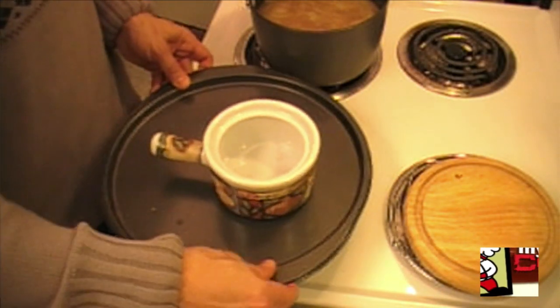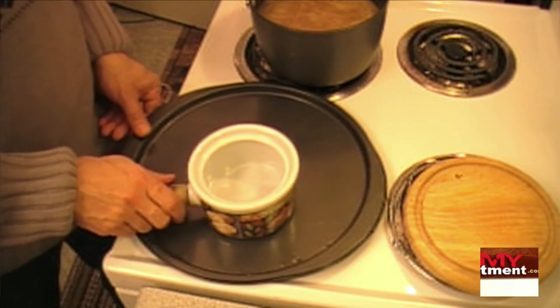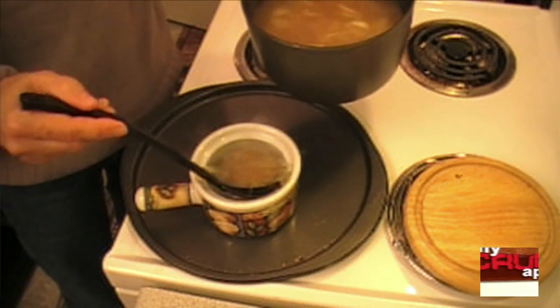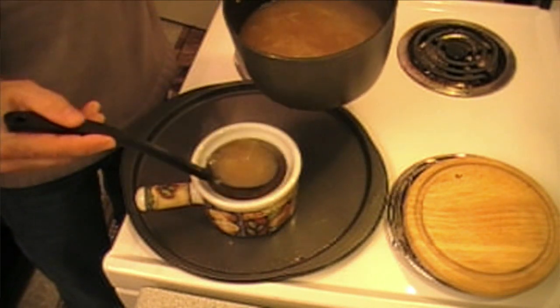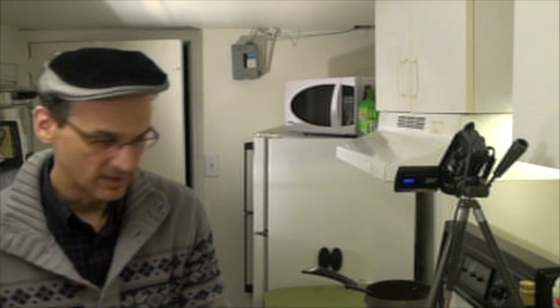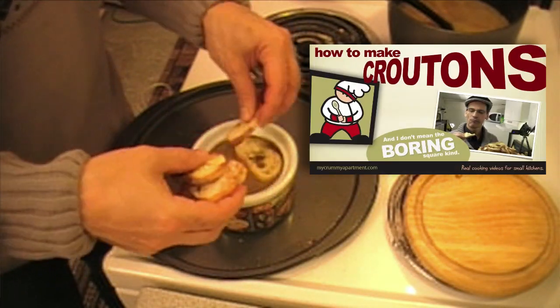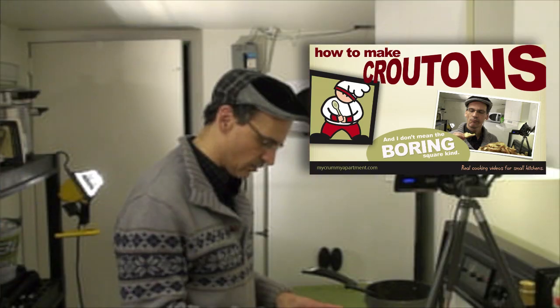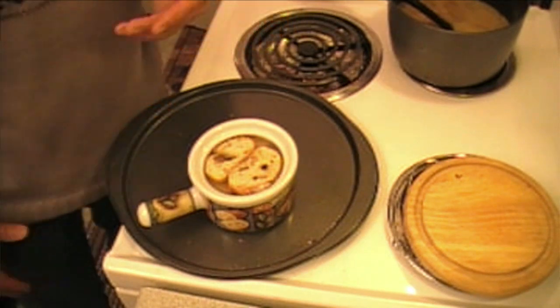I'll bring my bowl over. You want something underneath your French onion soup because you really don't want to be handling it in the oven — it gets pretty hot. By ladle, you're filling it up about nine-tenths of the way. Now we're going to take some of our awesome croutons and just lay those on top. You don't really have to submerge them — they're going to do all the work by themselves, soaking up liquid and rising to the top naturally.